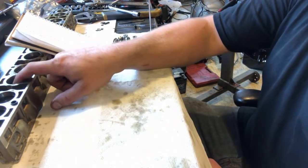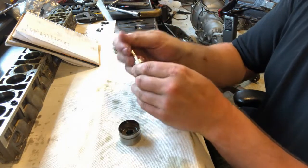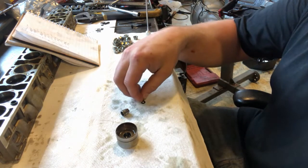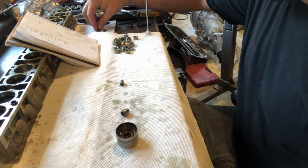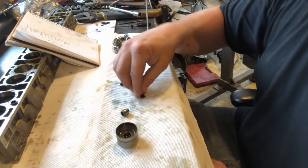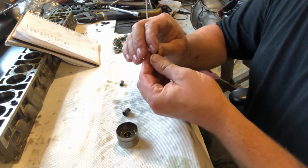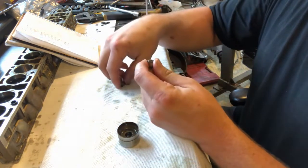Number three is already ten thousandths of an inch. Number four is twelve thousandths, so we need to make thirty-two thousandths. That means we'll get rid of all three of the ten-thousandths shims and do four of the eight-thousandths shims. Four times eight is thirty-two thousandths. Drop those in — there we go.